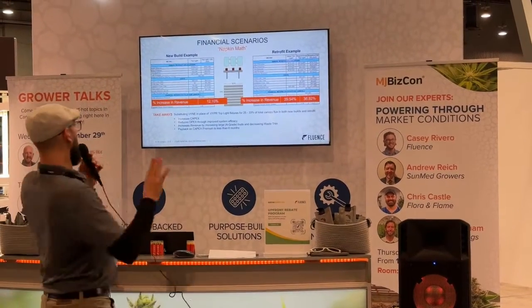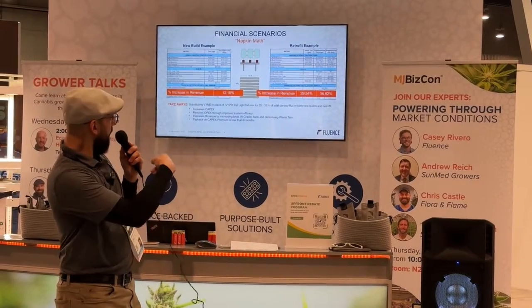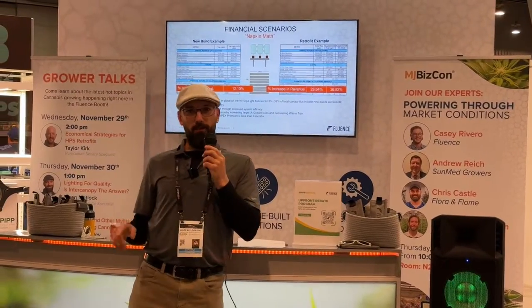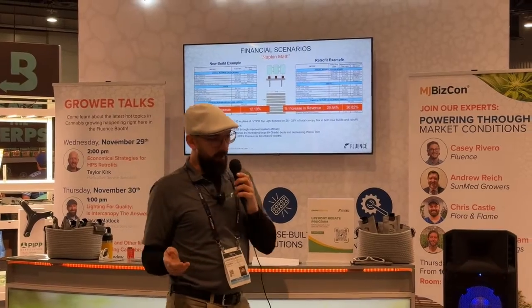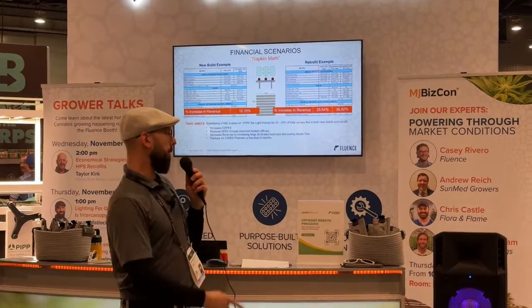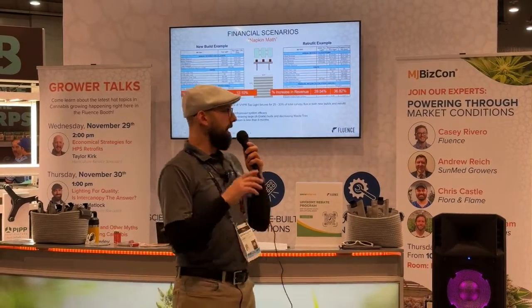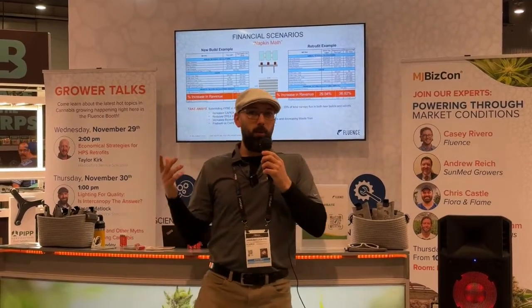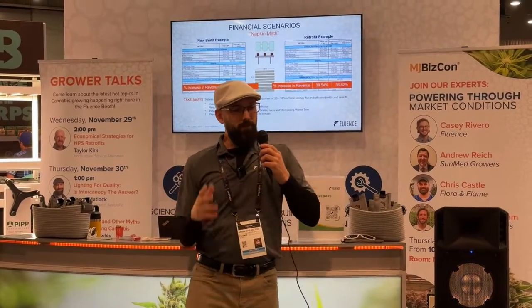On the left is the new build scenario — we're looking at a 12% increase in revenue after that six-month payoff period. On the right, the retrofit: adding 300 PPFD as top light gives roughly 30% more revenue, but when we add that light as inner canopy, that number is about 36 to 37% — an 8% increase above and beyond what you'd get from top light alone. That's coming from increasing the A-bud fraction that sells for more and decreasing waste that makes no money.